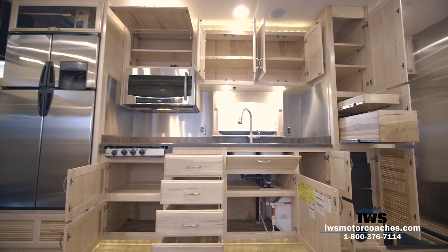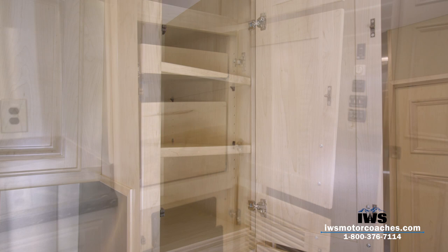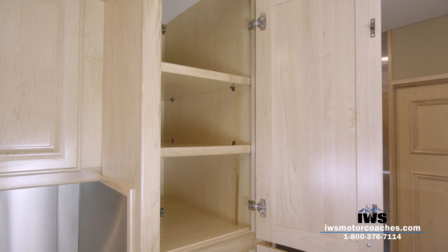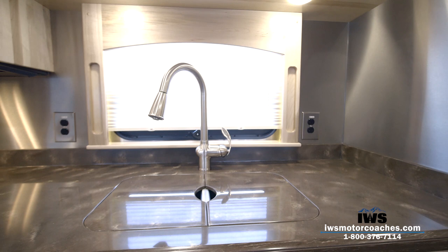Now we're going to move around into the kitchen area, and this kitchen is just absolutely breathtaking. If you take a moment to look at the amount of storage cabinets and storage area on this coach, it's just unbelievable. All of the cabinets on these coaches are dovetailed drawer construction — they all have full-length soft-close drawer slides on them. They're just beautiful. Tyler's reaching an arm in to show you how deep these things are — they're just huge pantries, very usable and accessible, with all adjustable shelves.